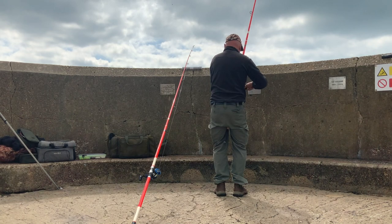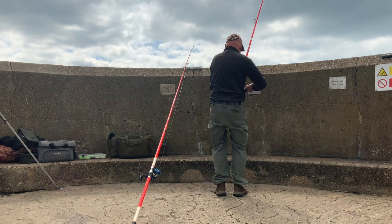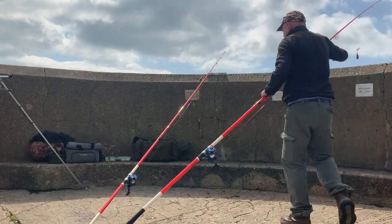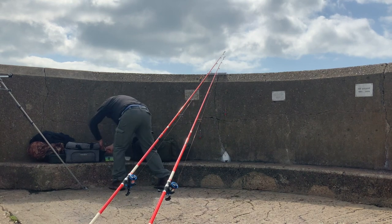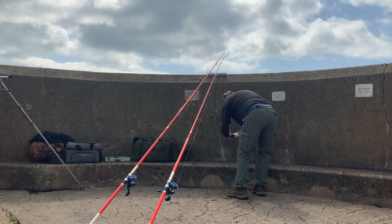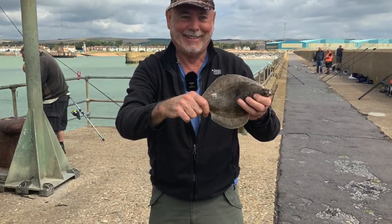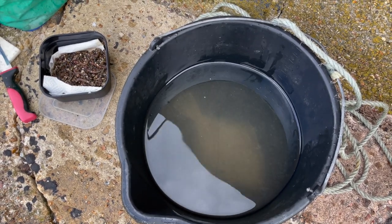I'm well impressed with these reels — the rate of retrieve is extraordinary compared to the Abus that I had. I'm well chuffed with these so far. They cast really well. Yes, surprisingly for me, it's a fish! I'm neatly hooked. I'll drop him in the bucket, let him get his breath, and then drop him just the other side, back out for another day.